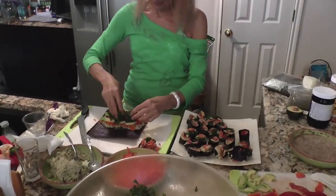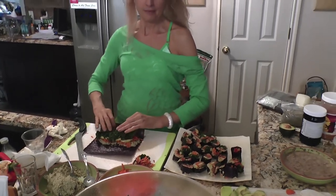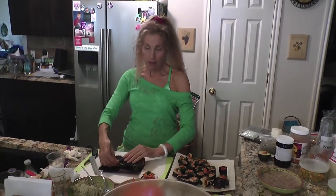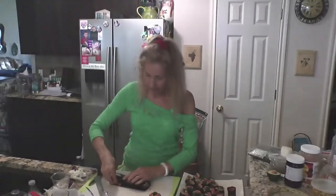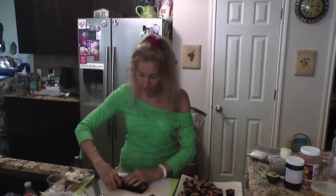Any other words of wisdom about your goodness today? Live food for live, vibrant bodies. Hey, there you go. Pure yumminess.